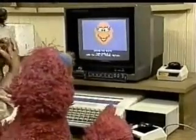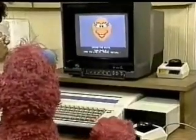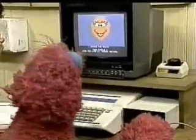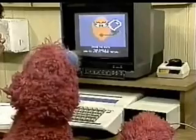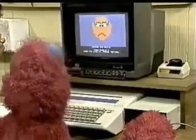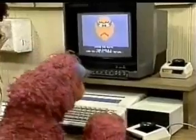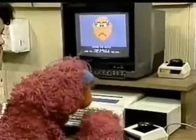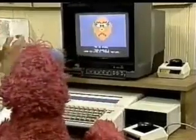Now let's follow the directions. It says: choose the mouth. Okay, your choice. The paddle here. That's a smile. I like that one. Ooh, this is going to be an Oscar, I bet. Okay, now press return. Got it? Ooh, I love that sound.